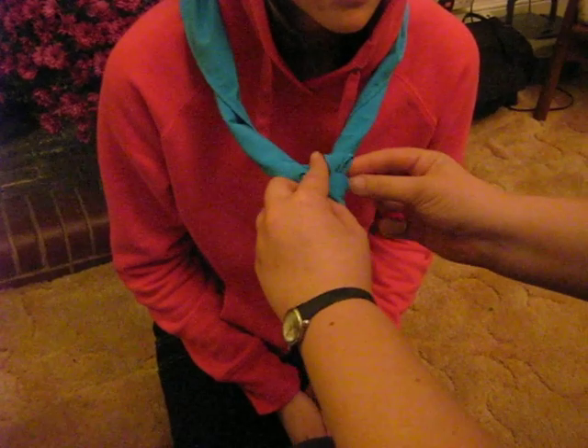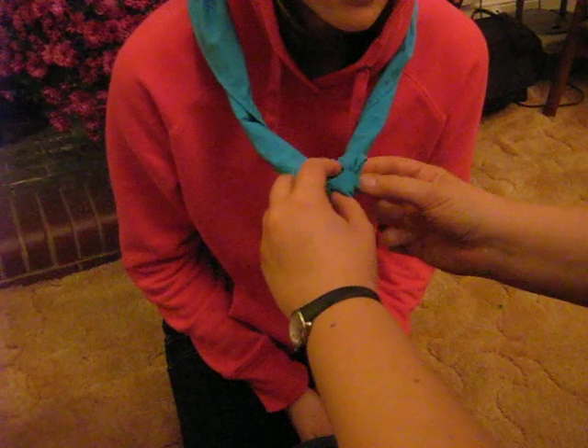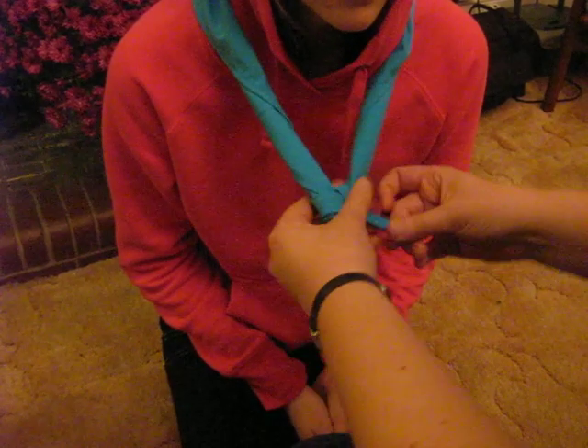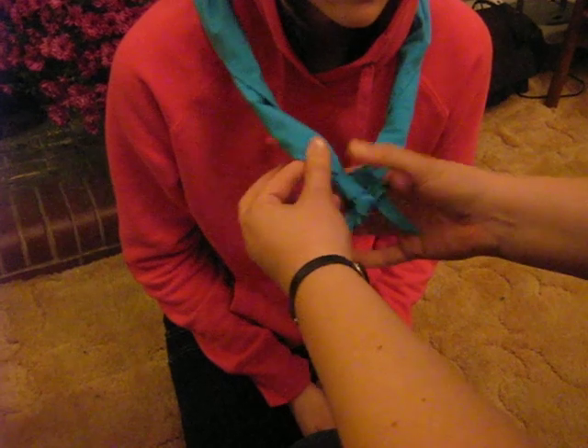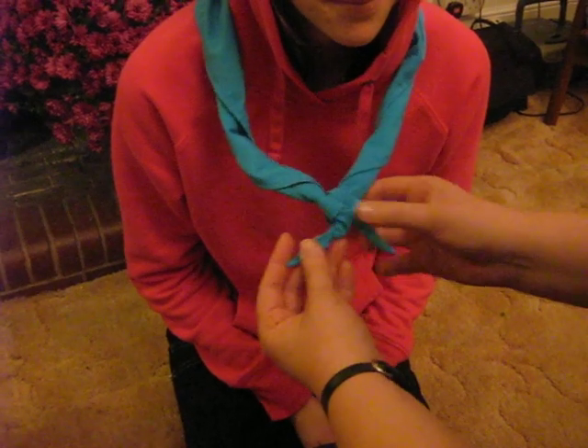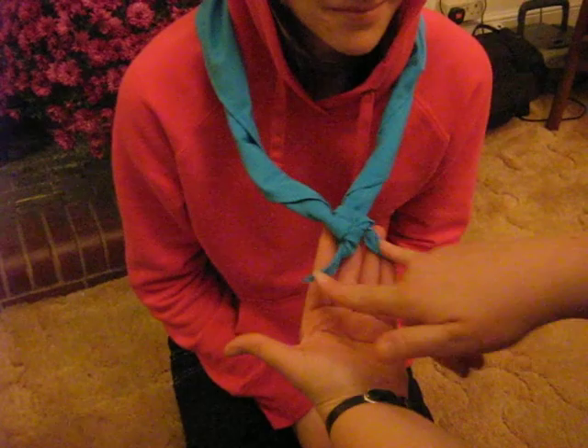Like this, making sure that it doesn't all fall out the other end. And you pull it through carefully from all sections, making sure that the four pieces of the knot are nice and neat and tidy and these are the same length.